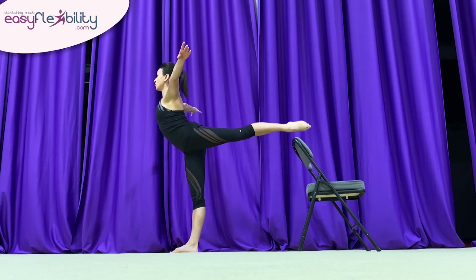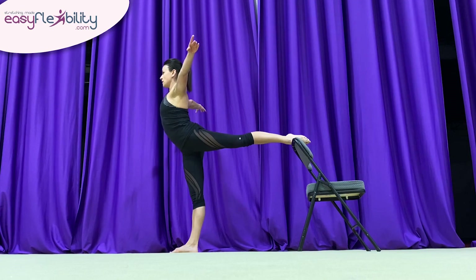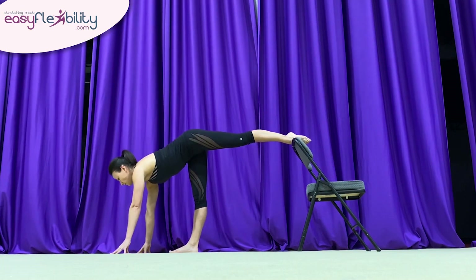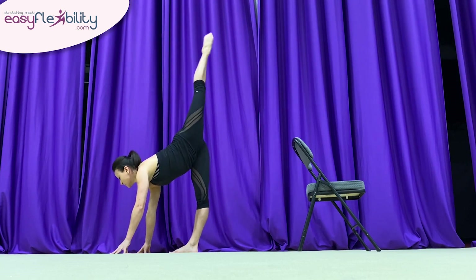If this is too high, you can always go a little bit lower. Next, we're going to drop the shoulders down and from here, raise the leg up.